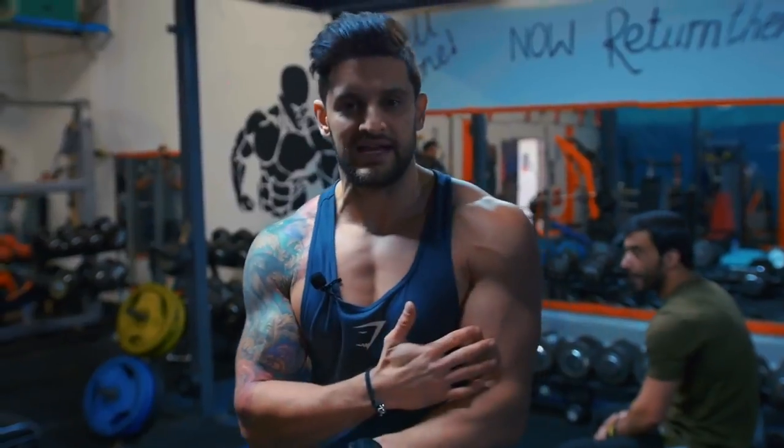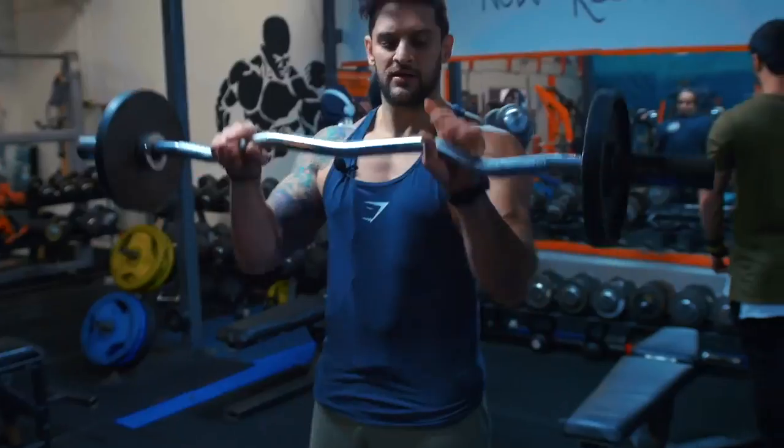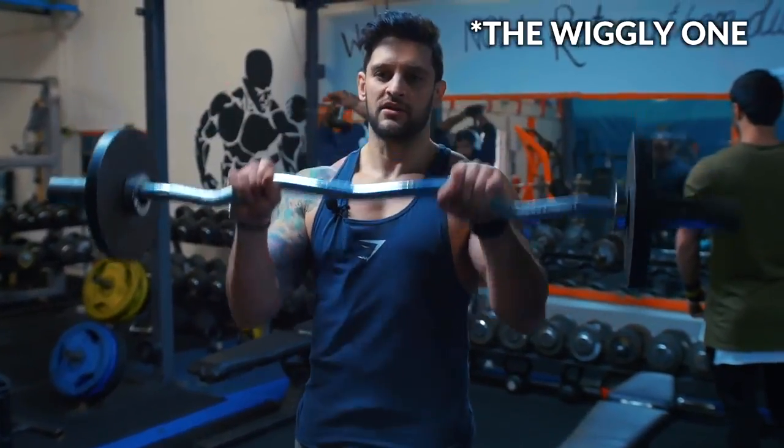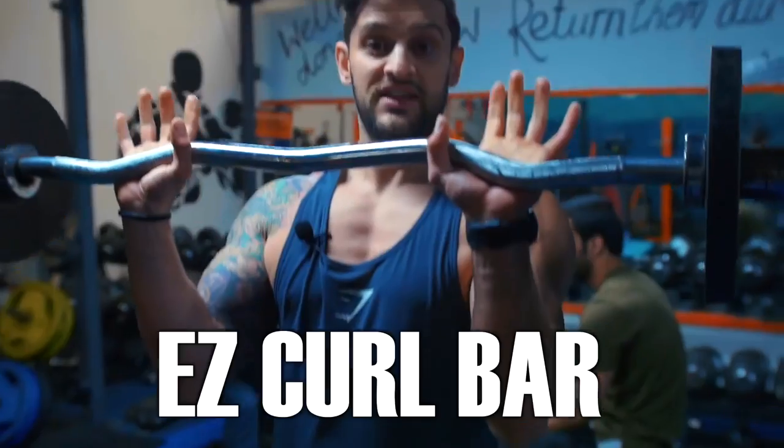A great finisher is an overhand curl. It incorporates the outer head for thickness and also brings in the forearm — a great way of introducing forearm work into arm workouts consistently. For this we're going to use the EZ curl bar — the wiggly one. There'll only be one in your gym.